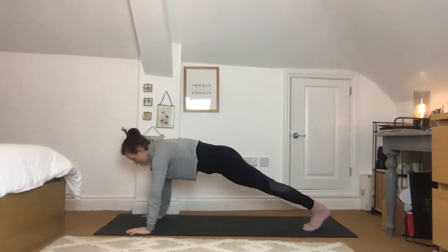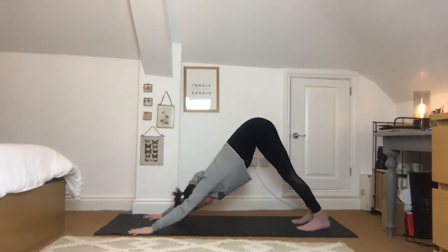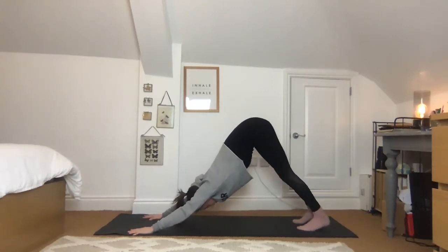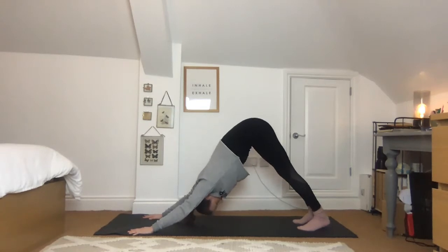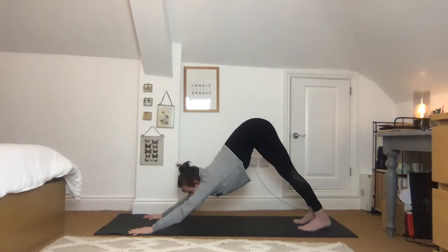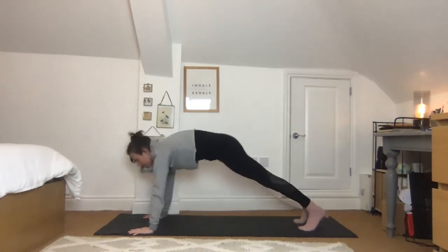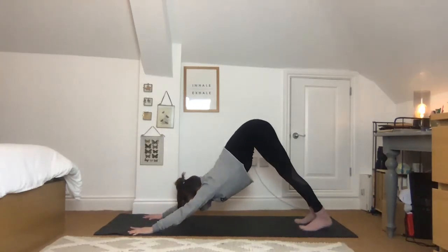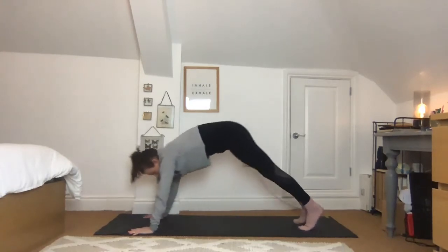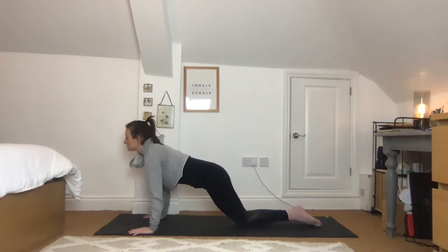Press into the feet and step back into high plank pose. From there come to downward facing dog — this is more like your true alignment, a little bit wider than we were doing earlier. If you need to, bend your knees, trying to send the bottom high. Inhale come forwards into high plank, exhale back to downward facing dog. Inhale forwards, exhale back. Take this twice more, then on the next time coming forwards, drop down with the knees, untuck the toes, shoulders over wrists, look forwards and slowly lower down.